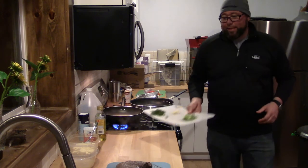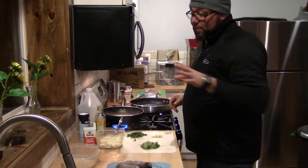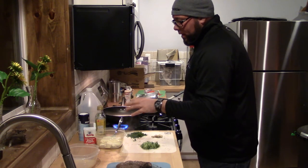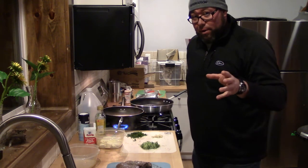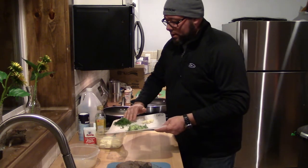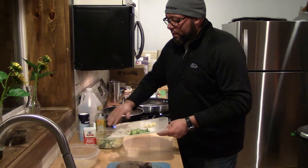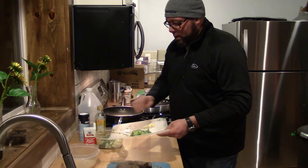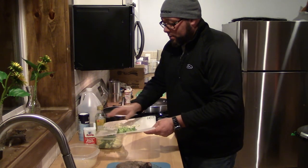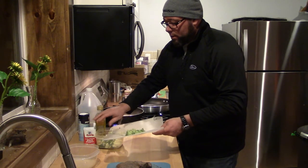And now onto tzatziki sauce. Tzatziki sauce — it's hard to say — tzatziki sauce is about a cup, cup and a half of plain yogurt. Then you need about a quarter cup of curly parsley. I think it's a little stronger than Italian parsley. This one gets minced garlic, two cloves — put that in.